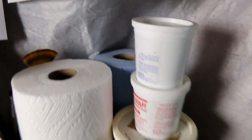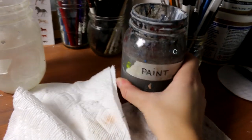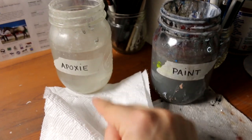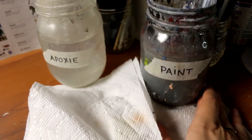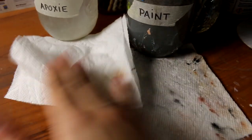Good old roll of paper towel and a good old roll of blue shop towels. I keep a jar of paint water and a jar of epoxy water — I keep them separate because epoxy builds up residue in the bottom and paint is normal. You definitely want to keep those waters separate so that you don't get weird build up. And I keep a separate paper towel for both things as well.